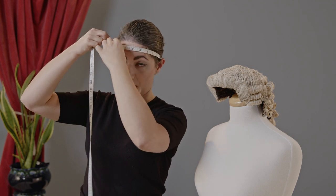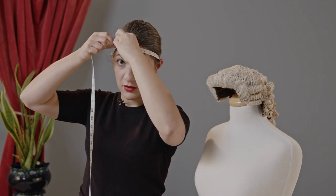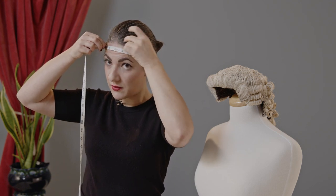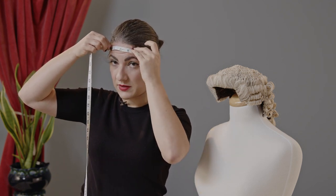Using a soft measuring tape, wrap the tape round and pinch the end of the tape to get the measurement. Don't make it too tight, otherwise your wig will squeeze you.